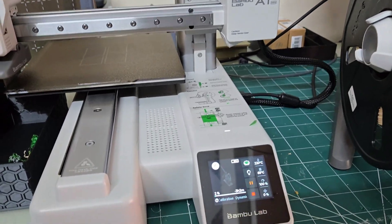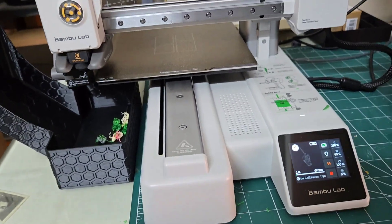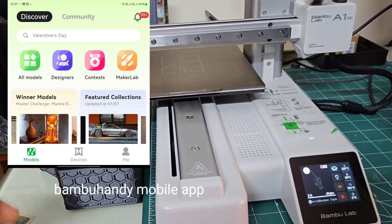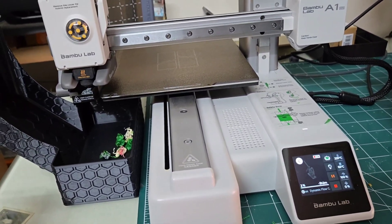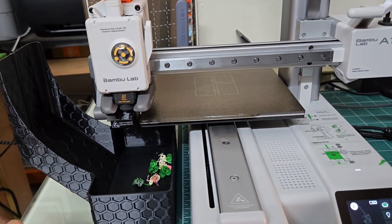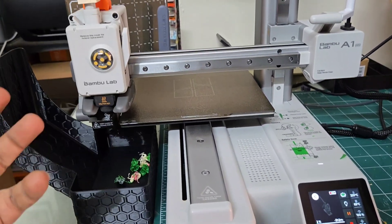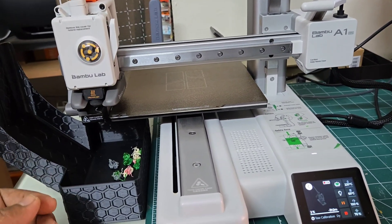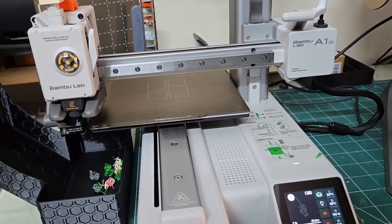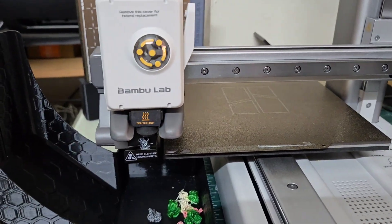The easiest way is using your laptop or mobile phone. There is a dedicated app called Bambu Handy which you can download, and you can simply browse for the files you want. There is a site called Maker World, supported by Bambu Lab, where all the files are free to use. You just send the file to the printer and printing will start — the rest is done by the printer itself.